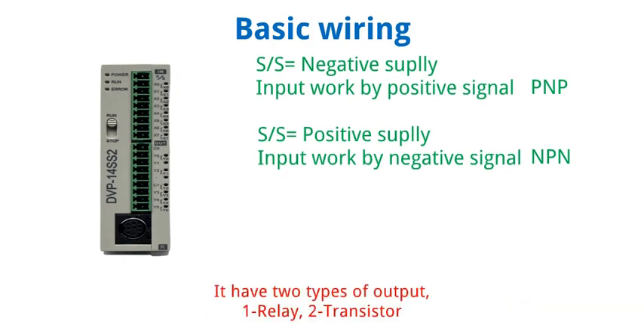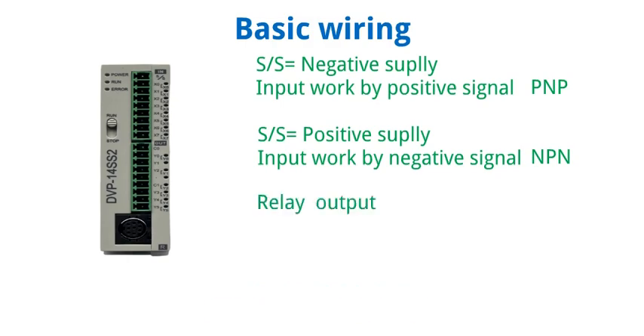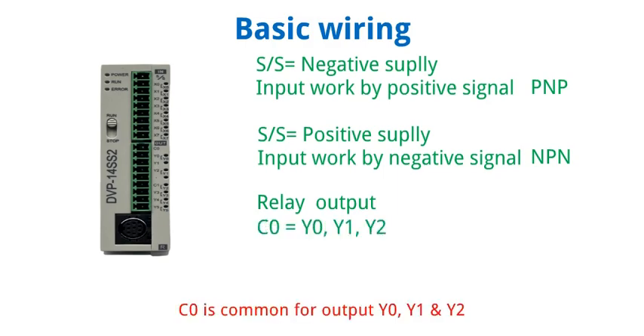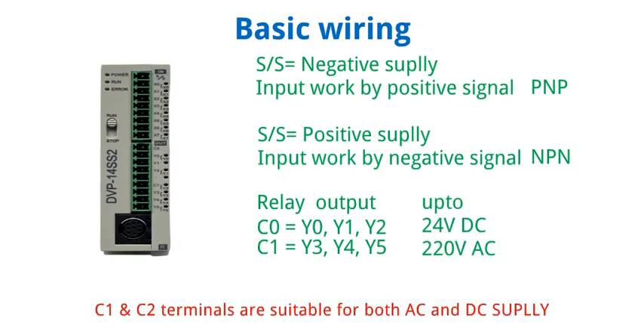It has 2 types of output — number 1 is relay and 2nd is transistor, depending on its make and model. This model has relay output. C0 is common for relay outputs Y0, Y1, and Y2. C1 is common for relay outputs Y3, Y4, and Y5. C1 and C2 terminals are suitable for both AC and DC supply.